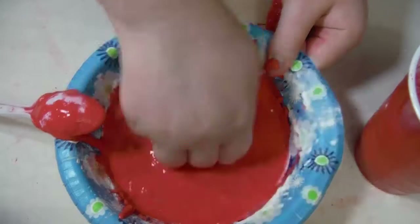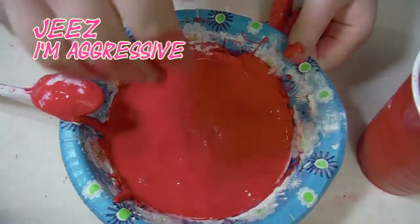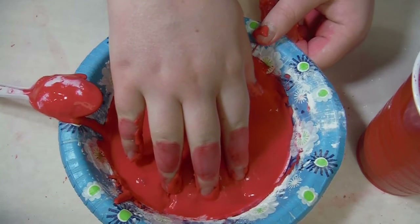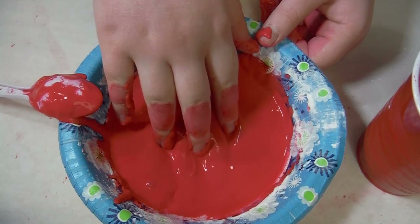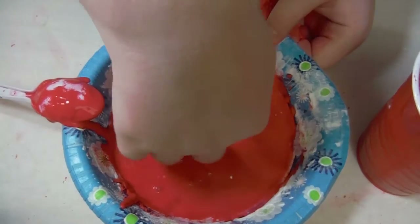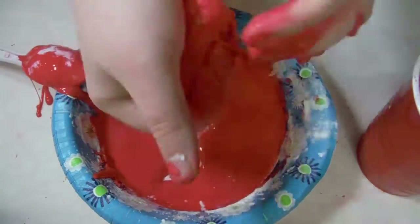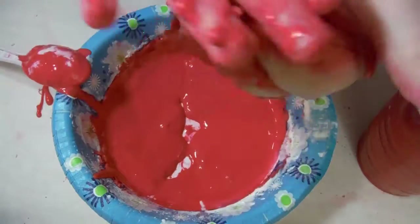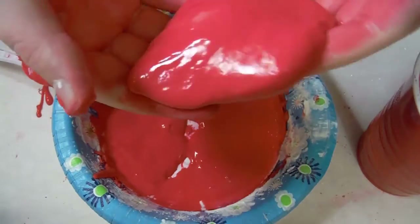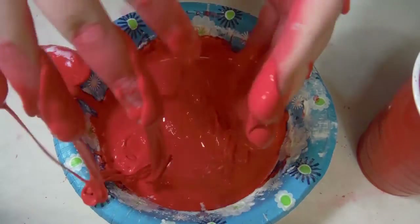Try punching it — it's as hard as a rock. Now run your fingers slowly through it; it's smooth, almost like water. Try kneading it in your hands. If you put pressure on it, it's soft and dough-like, but as soon as you let go, it melts in your hand.